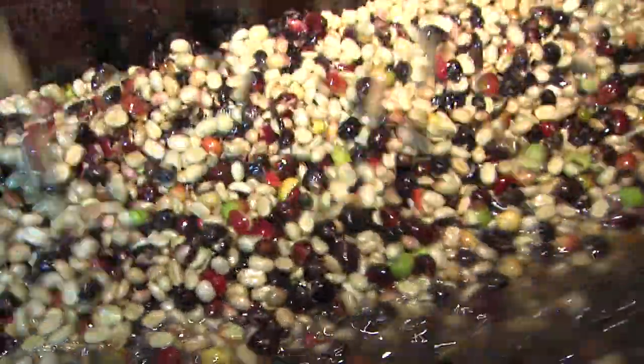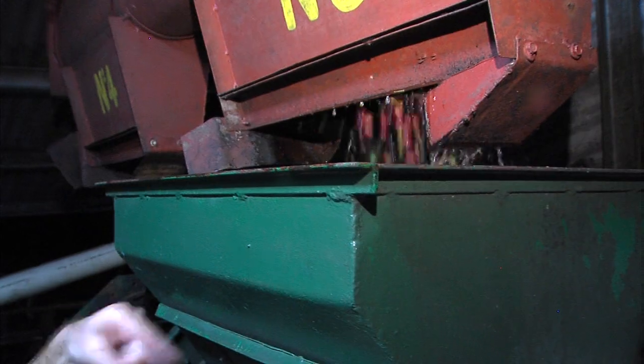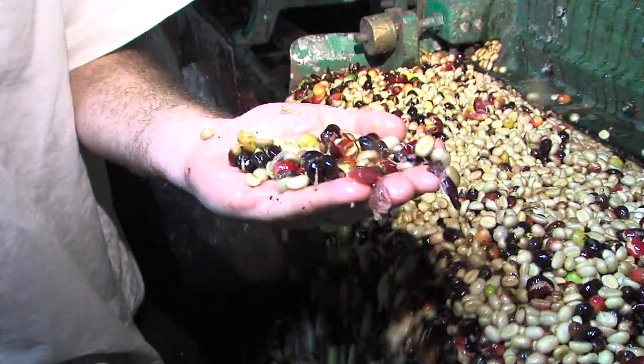Next, it's time to separate the beans from the pulp. This is called a coffee pulper. The cherries fall in here, and the wheel spins around really fast and spits out these two seeds: the coffee in parchment.